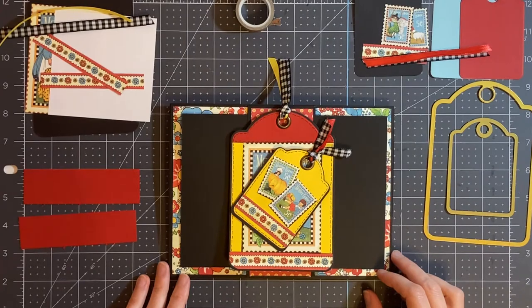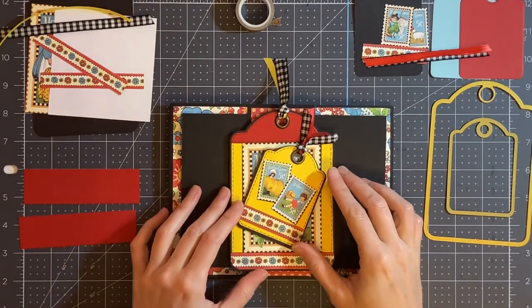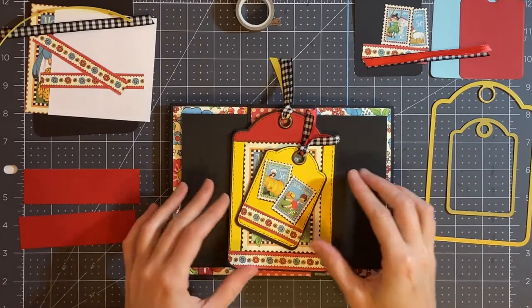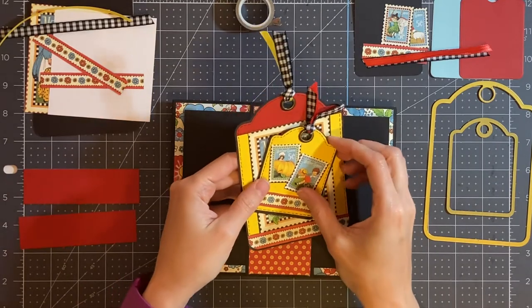Hi everybody! Today I'm going to show you a quick tutorial on how to make these cute little tags that are really simple and easy to make. I have a set of them that I'm going to show you and then I'm going to show you step-by-step how to make them.